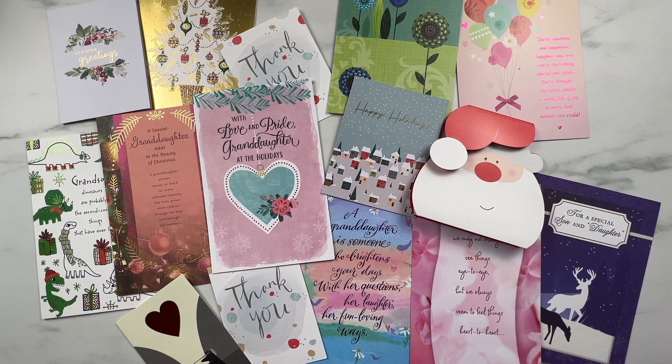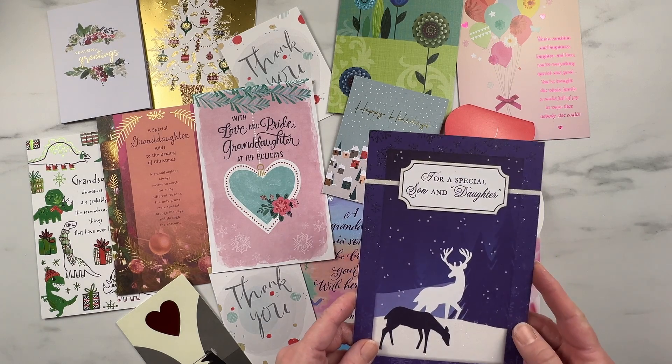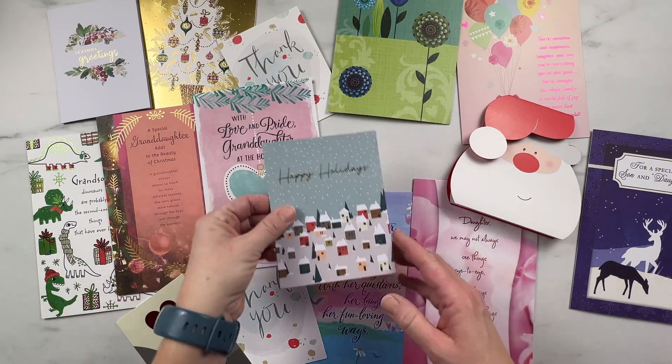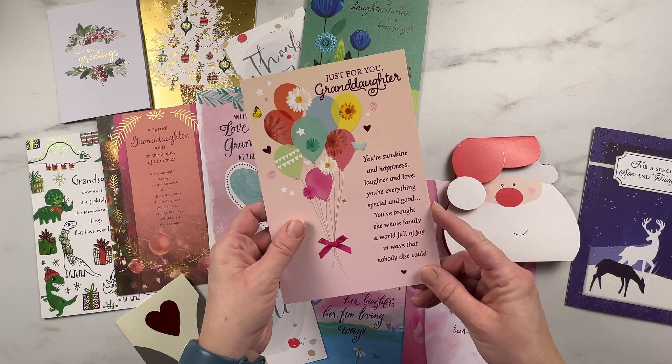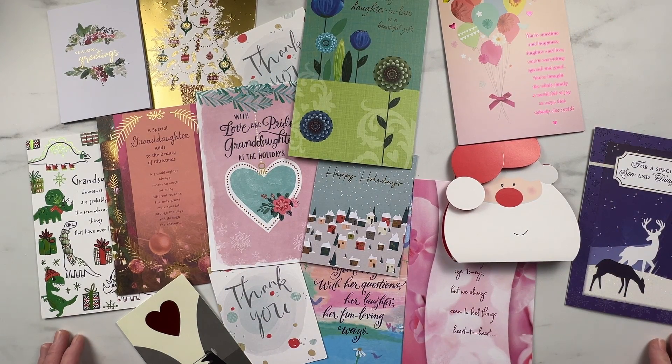Holiday and birthday season is over here at my house, and we have all these extra cards left over. I always feel bad about throwing cards in the garbage after we get them, because some of them are really nice — they've got nice sayings inside, or they just have nice designs on them. A friend of mine told me she takes her cards and makes them into bookmarks, so that's what we're going to do today. We have a whole bunch of these cute little cards with some nice flowers or nice sayings, and we're going to make them into bookmarks so we can save them instead of just throwing the cards in the garbage after the season is done.